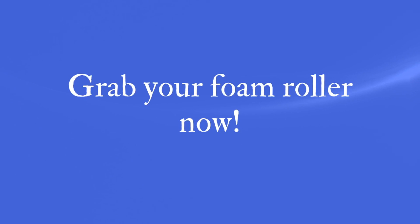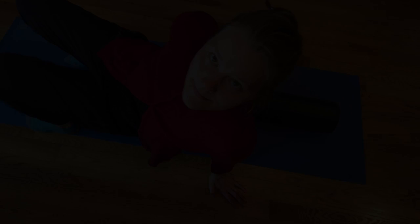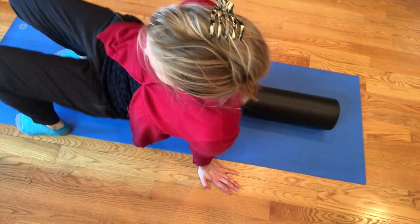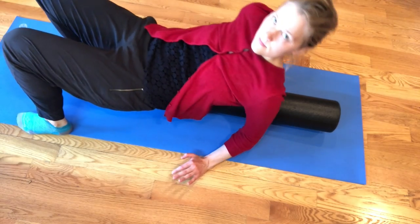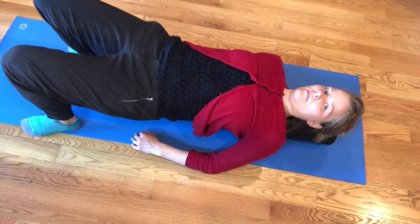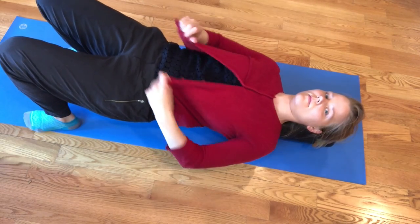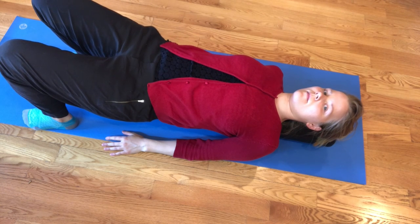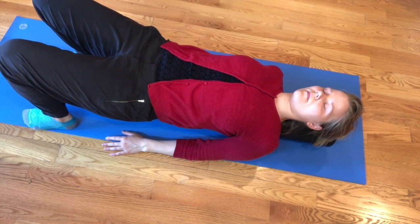Now go ahead and grab your foam roller and meet me on the ground. I'll show you how I like to get on the foam roller — I sit next to it and then lift my butt up, and then I lay back down on it. I have a longer foam roller; that's the kind you'll probably need. You could also use your shorter one and place a pillow underneath your head or underneath your butt. First, we're just going to start off with breathing.